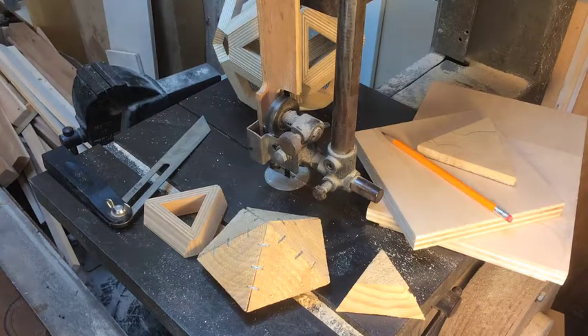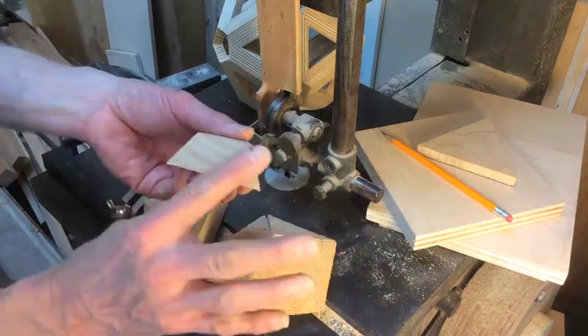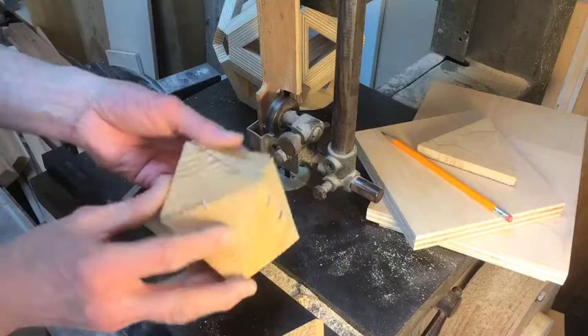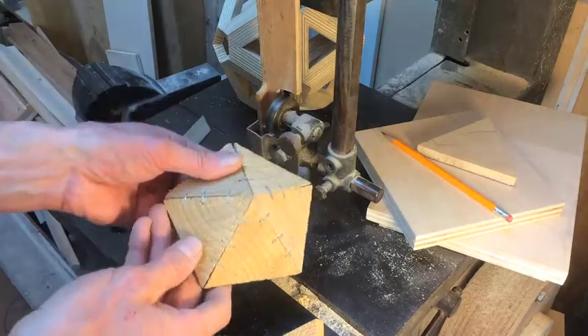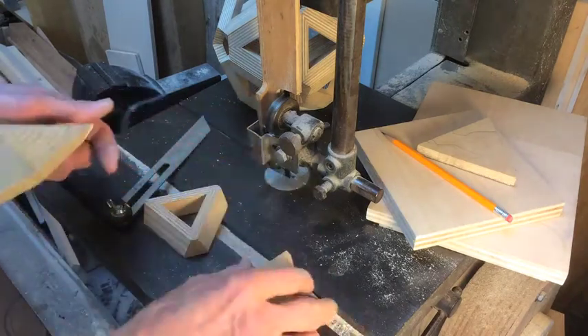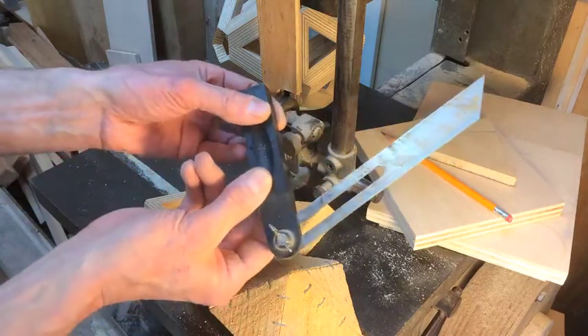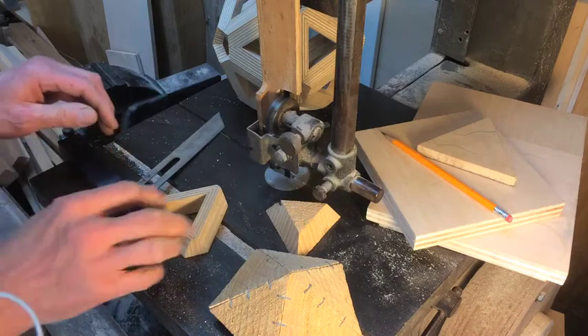I'm out here in my garage shop to show you how to cut triangles with bevels on them so that they can form corners of an icosahedron. I showed in another video how to determine this angle, which I have recorded on this adjustable bevel, which I'll use to set up the saw.